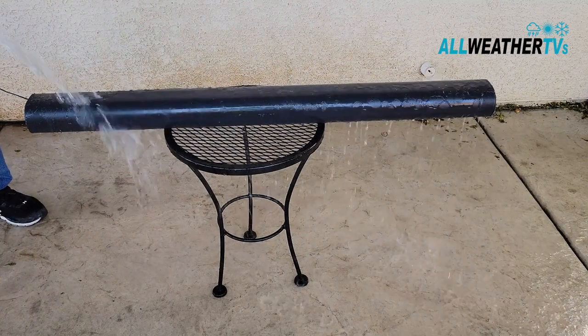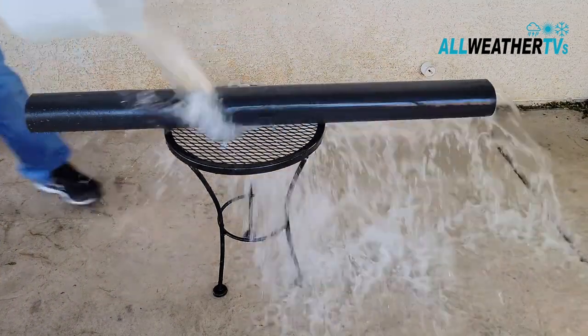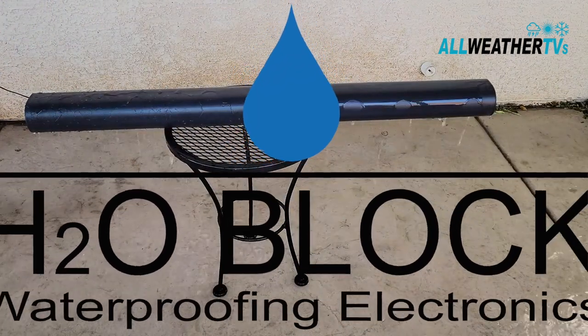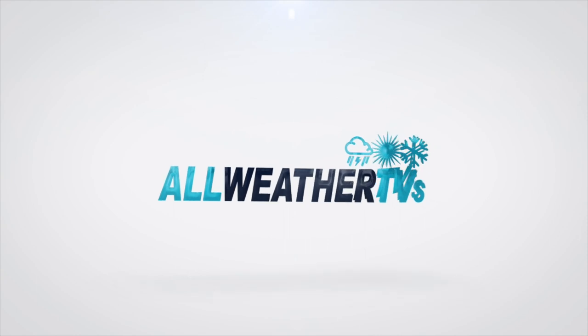They're here guys, they're here. We now sell the fully weatherproof Sonos Arc Soundbar by H2O Block. Stay tuned, we're going to show you how strong it is.